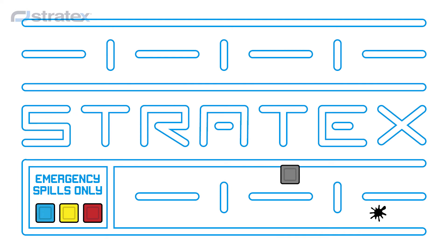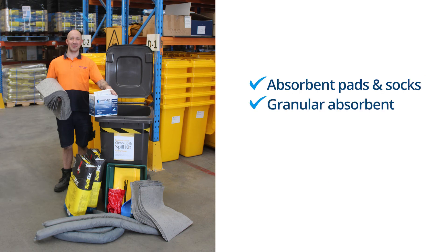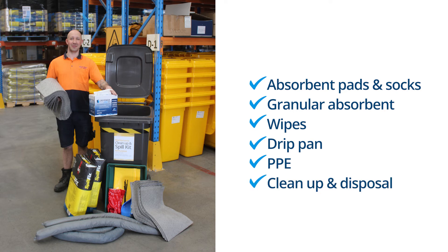The Cleanup Kit is a portable and practical solution for everyday liquid spills. It features a distinctive grey bin containing absorbent pads, socks and granules to soak up most fluids, plus a drip pan to catch annoying leaks.